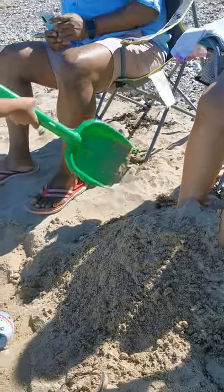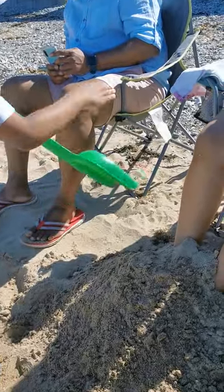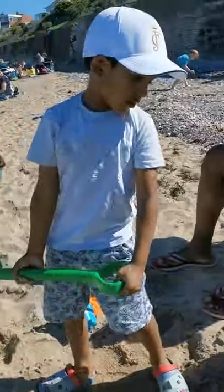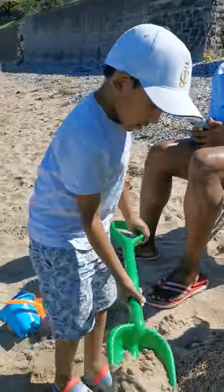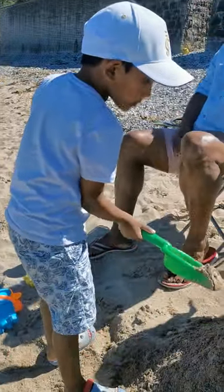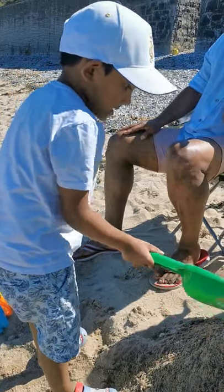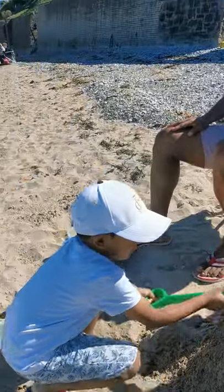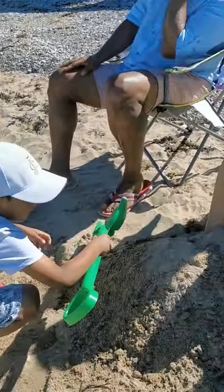I'm going to do this so there's plenty of sand. A little bit there. A little bit big around here. So that is right there.